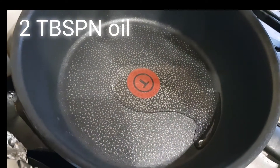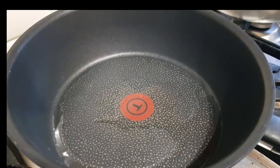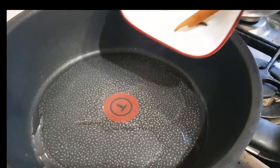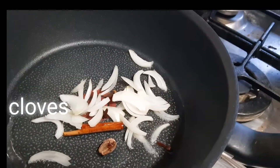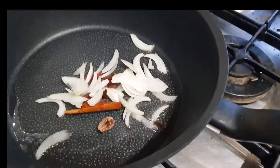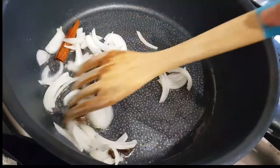I've added two tablespoons of oil to a pan on medium heat. Once the oil is hot, I've added the sliced onion, cinnamon sticks, and cloves, and then I'm going to fry that for a while until the onion is nice and brown.